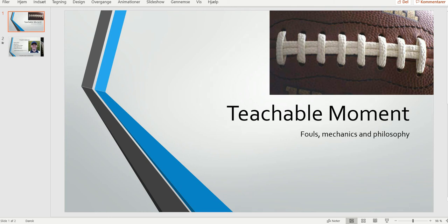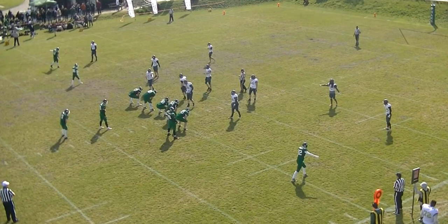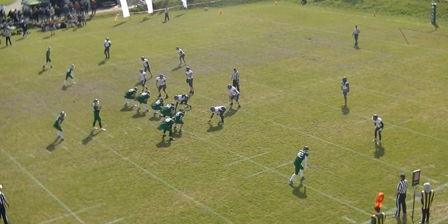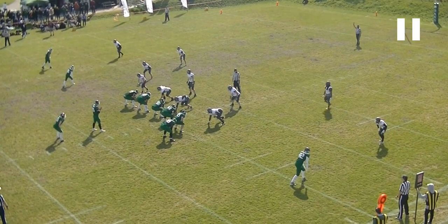Welcome to another bite-sized training tape for football officials. Today we're looking at the philosophy and mechanics of a delay of game. We have the bag judge there in the background — there are no visible play clocks here. So all we have is the bag judge, and what he does with 10 seconds left or so, he takes his arm up like that.